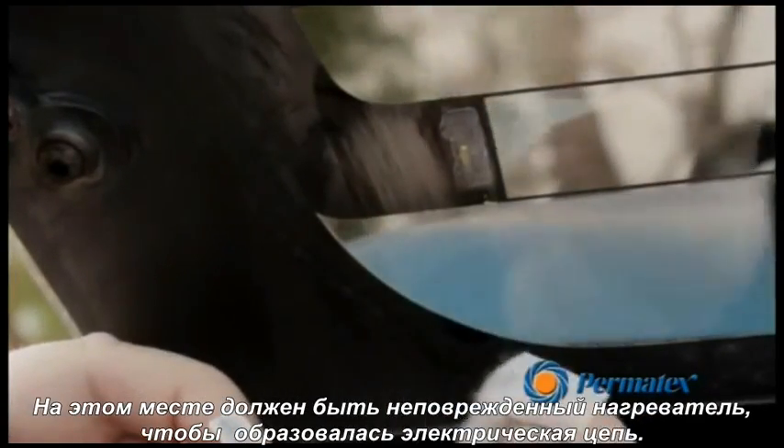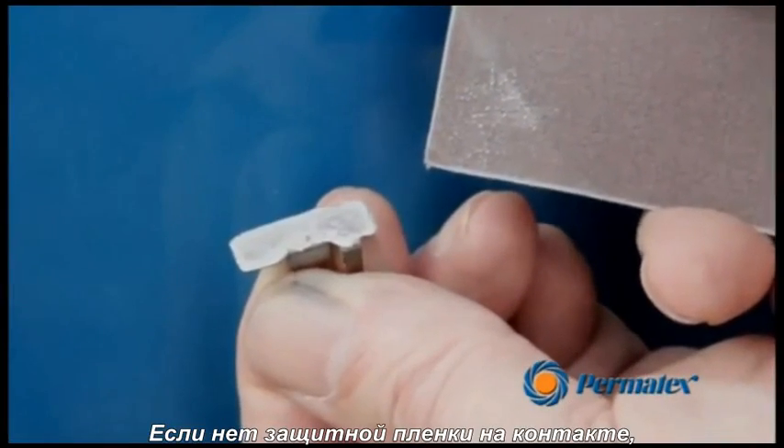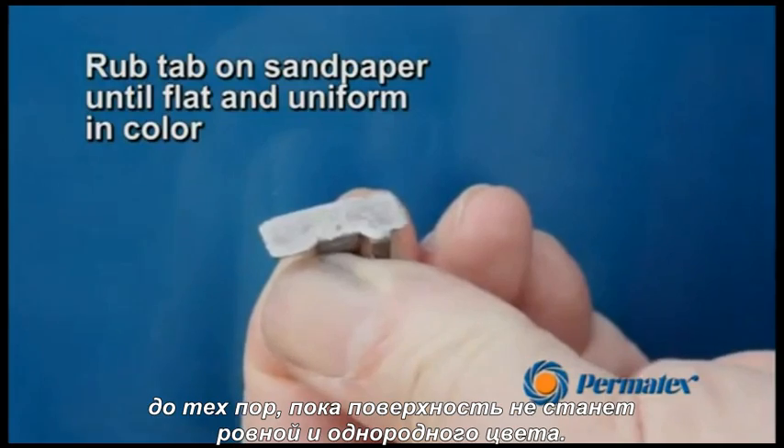There must be some grid so that a complete circuit can be made. If the grid has come off with the tab, rub the tab on a flat piece of 180 grit or finer sandpaper until the surface is flat and the same color.